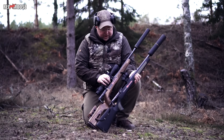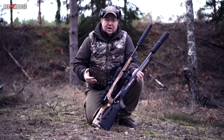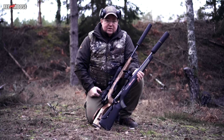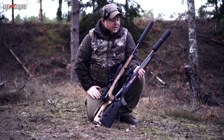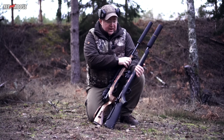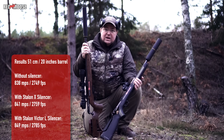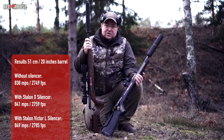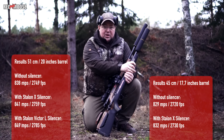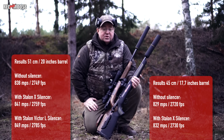Now we are finished and we can conclude that it doesn't matter almost anything if you put on the silencer or shoot without the silencer. There is also a very slight difference between a long and a short barrel. To summarize: the 308 with the long barrel without the silencer gave a bullet speed of 838 meters per second, and with the short barrel it was 829 meters per second — so it differs 9 meters per second when you shorten the barrel by six centimeters.